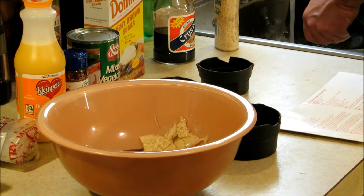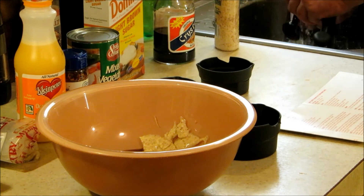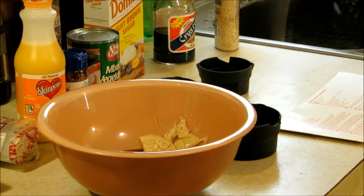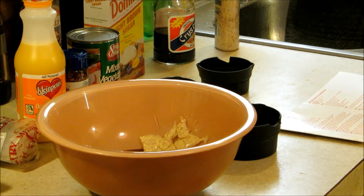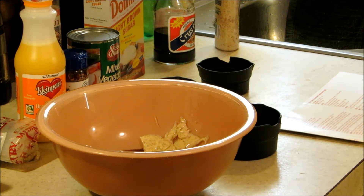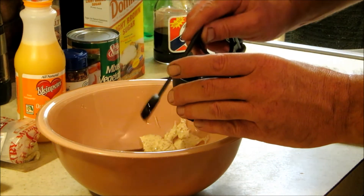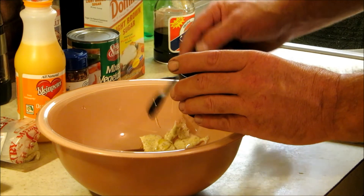My pork chops are washed over here. I didn't have to dry them — they're going to get wet again anyway, so it's not a big deal. I don't have any sesame oil like I said, so I'm just going to use a teaspoon of olive oil. Put that in there — that'll be okay.